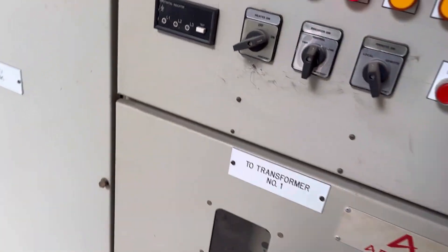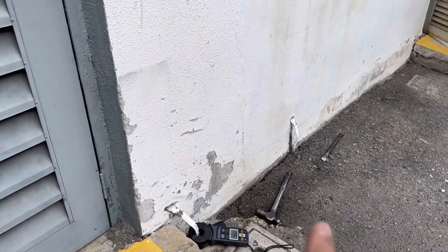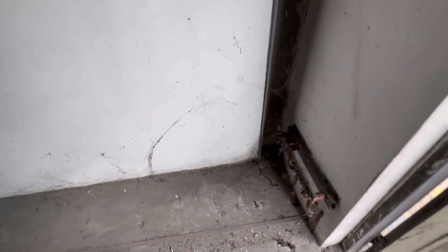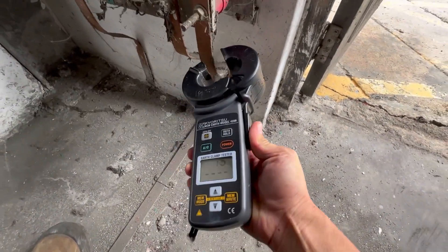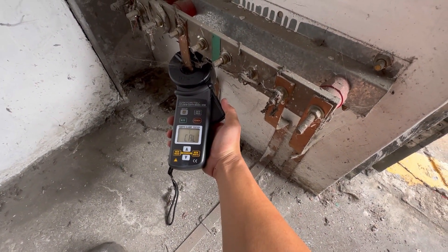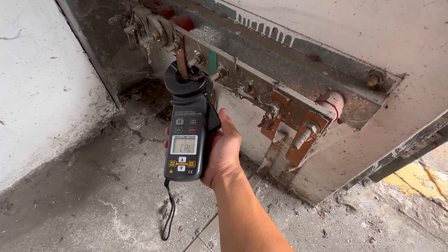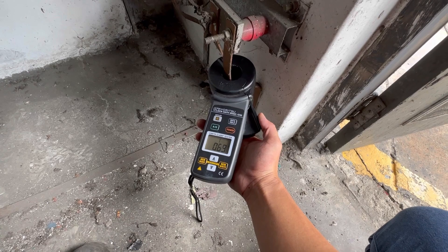This goes to the panel here. This panel — this is the frame earth. That might be the neutral earth from this side. If you look, this is the LV earth. Okay, this is the transformer neutral earth. Let's try — seven ohm. Nice! 0.69.